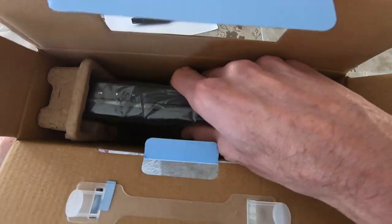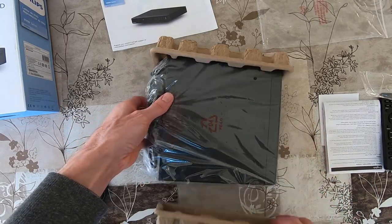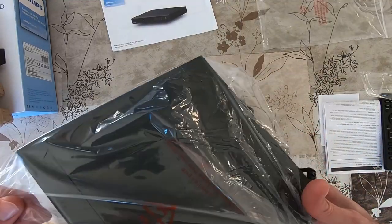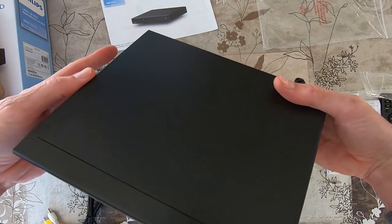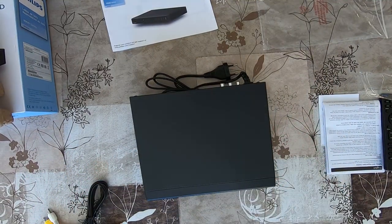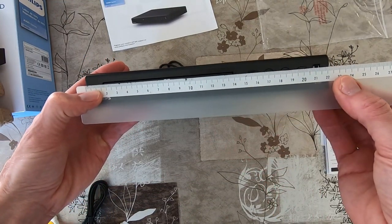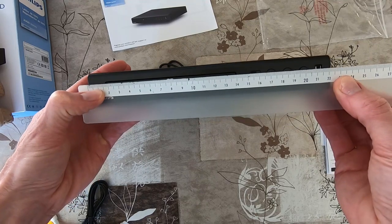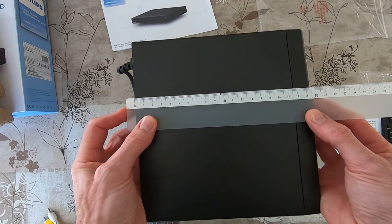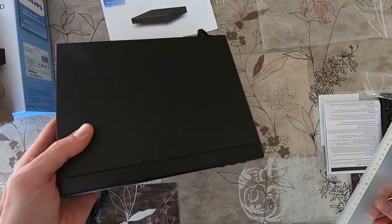And there we will take out the DVD player. The box is empty now — it's a very small device. It's a bit more than 22 centimeters wide, about 19.5 centimeters deep, and the height is about 4.3 centimeters.